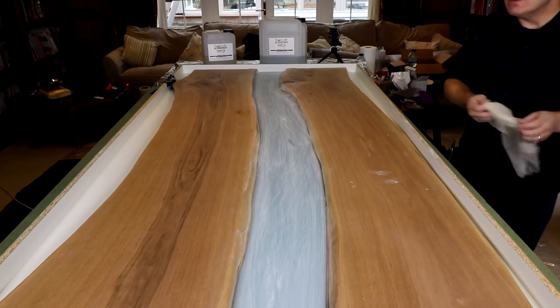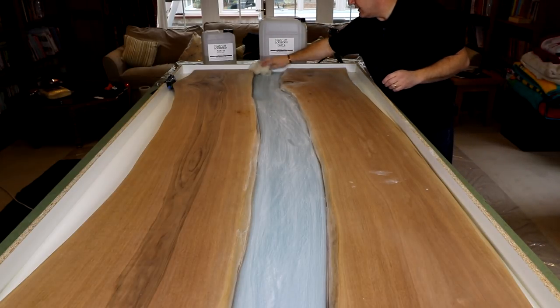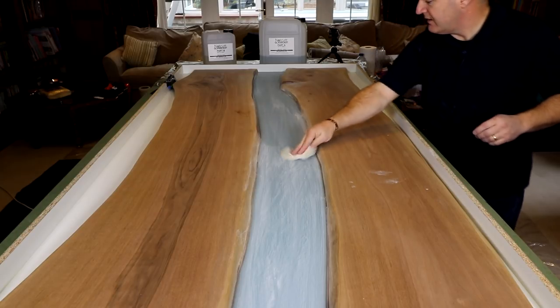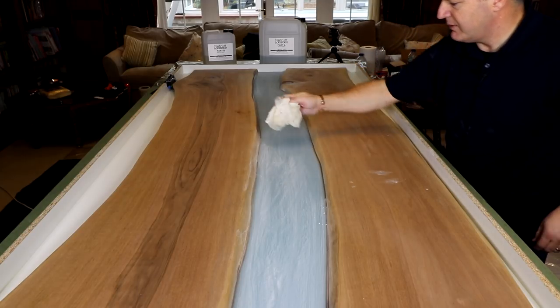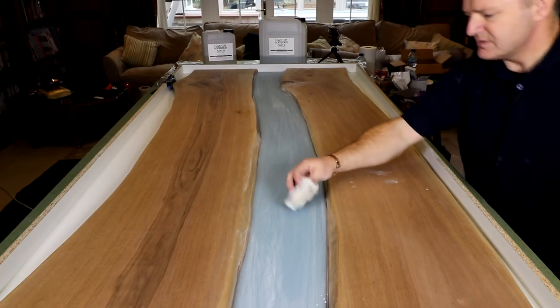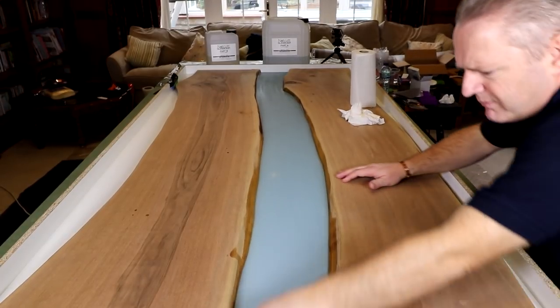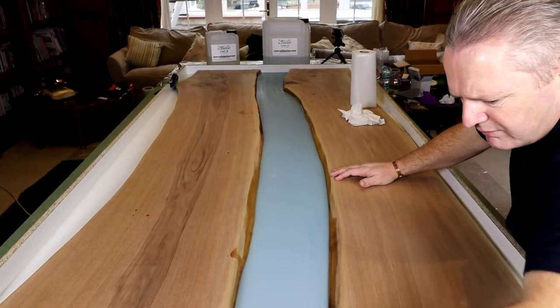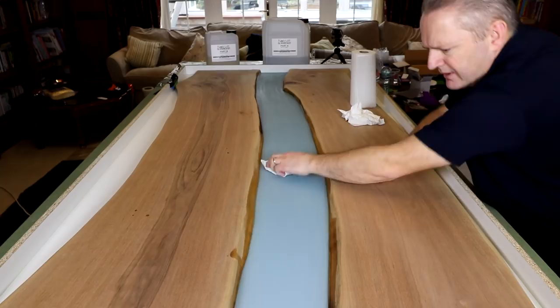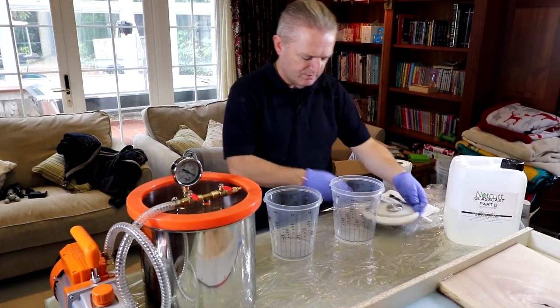Now I need to remove all this dust and make sure it's all gone. I'm going to use a tack cloth to start with, just lightly removing as much dust as I can, and then I'll go along with a damp cloth to make sure as much is gone as possible. So I've wiped it down with a damp cloth and now I'm just drying it nicely. Okay guys, let's get on with pouring the next one.